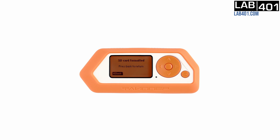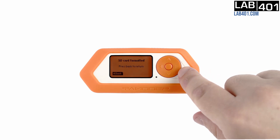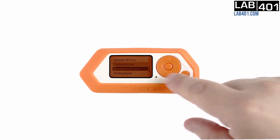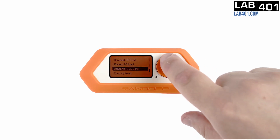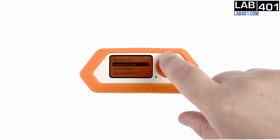We can use the other options in the Storage section. Let's perform a benchmark. In About SD Card, we can see the basic information of the SD card.